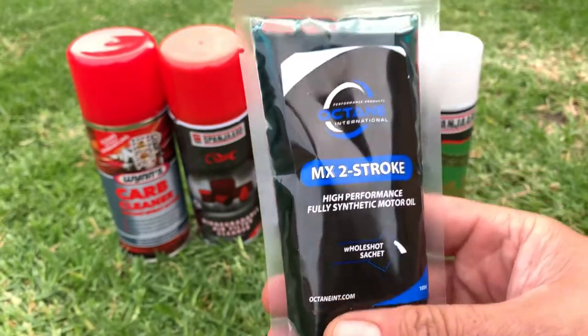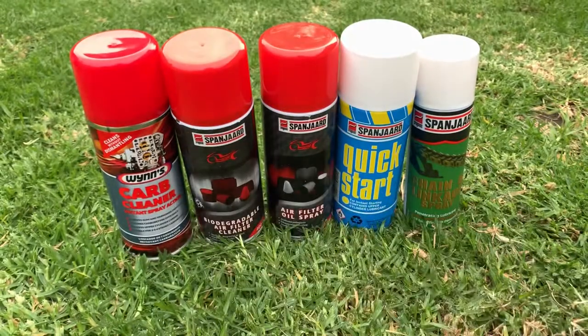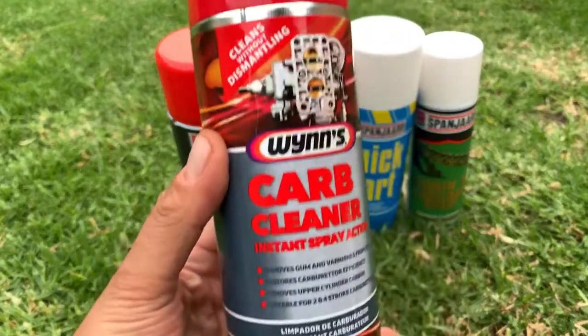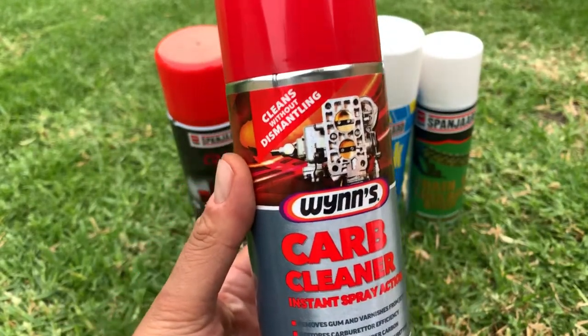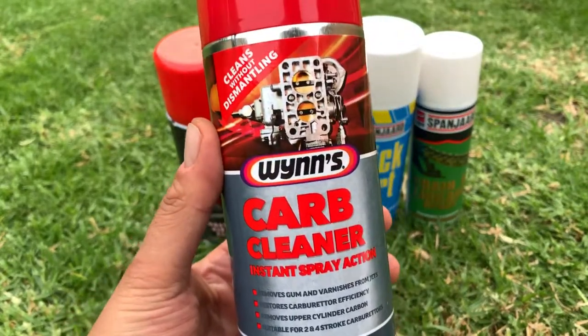We use a Winds carburetor cleaner. This one can be used on all the 49cc, even four-stroke models. This is what you use when you clean your carburetor.